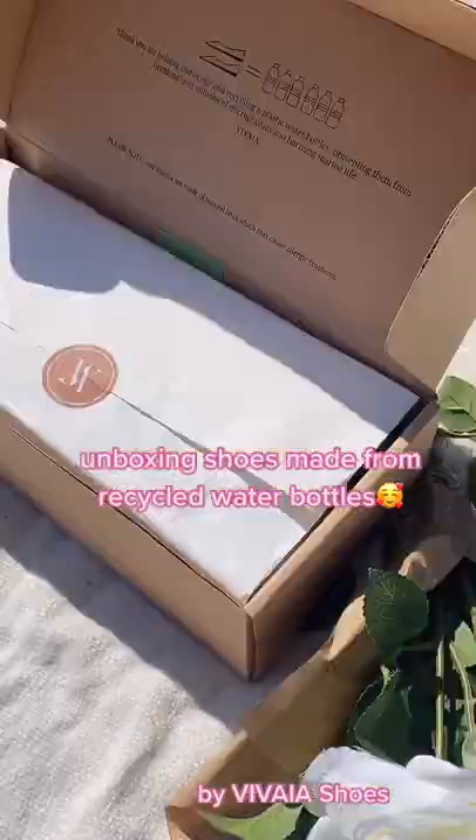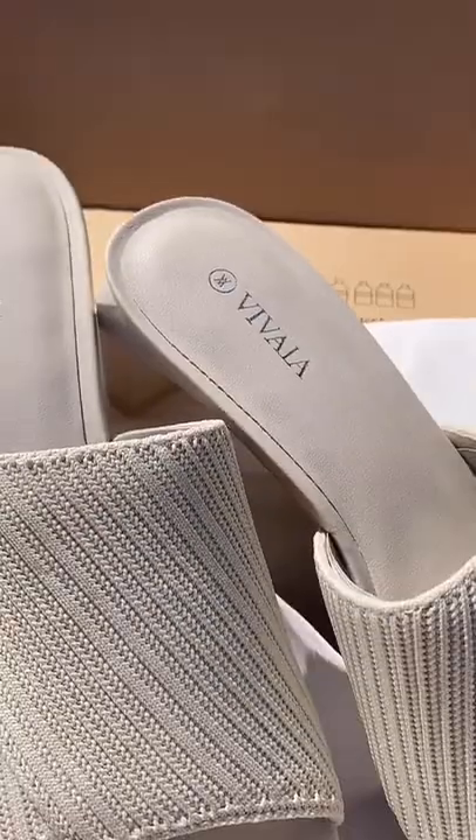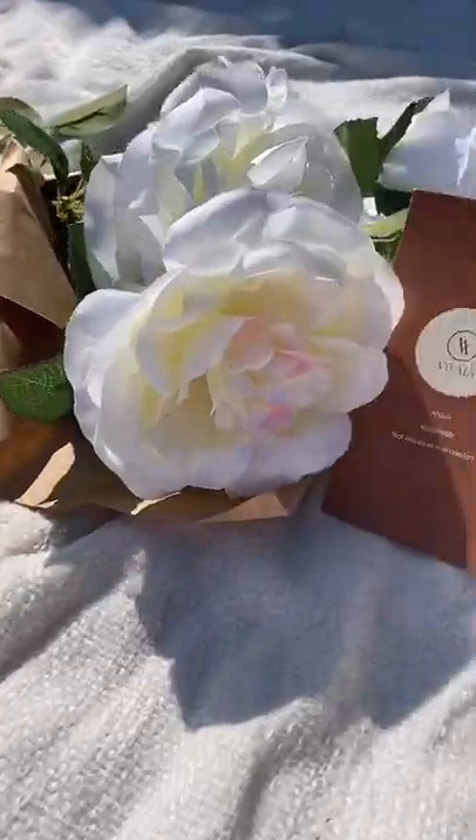Unboxing shoes made from recycled water bottles. This pair alone makes up for six plastic bottles.